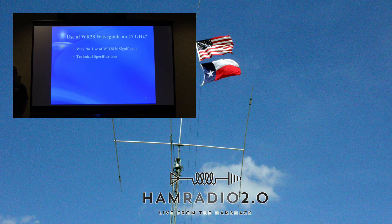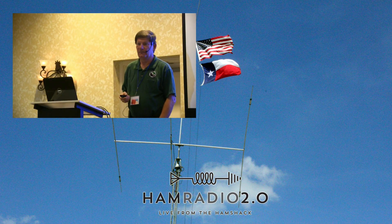In summary, the talk covered why WR28 waveguide use is important at 47 GHz, the technical specs, anticipated problems, test results, and recommendations. Any questions?